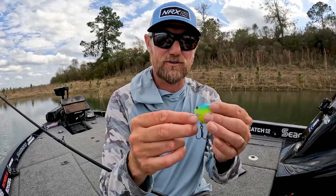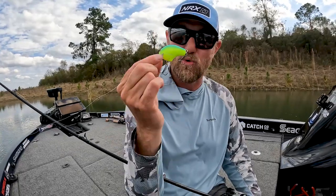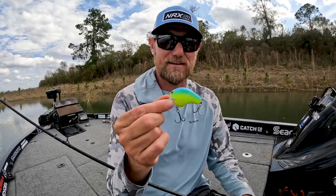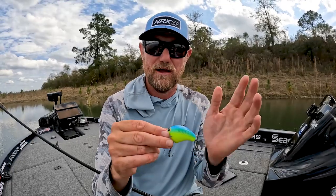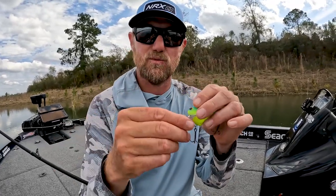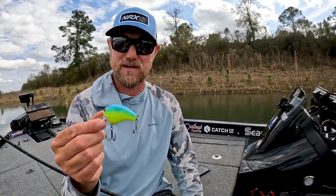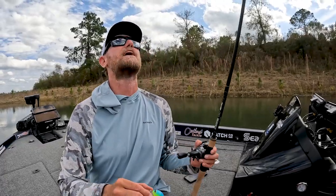You're talking about your standard crankbait, about a half-ounce size, casts like a dream, walks through wood better than any other crankbait I've ever used. A lot of technology has gone into this — the bill itself makes it walk. I can go as fast as I want, I can go as slow as I want, and really milk this bait if I've got a good strike zone.